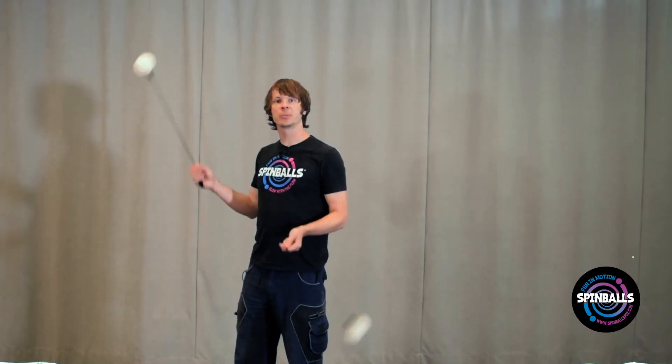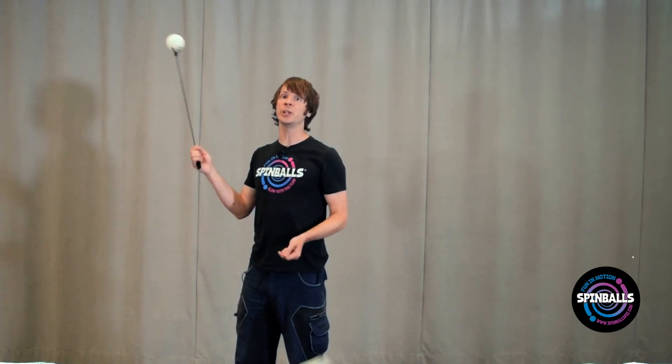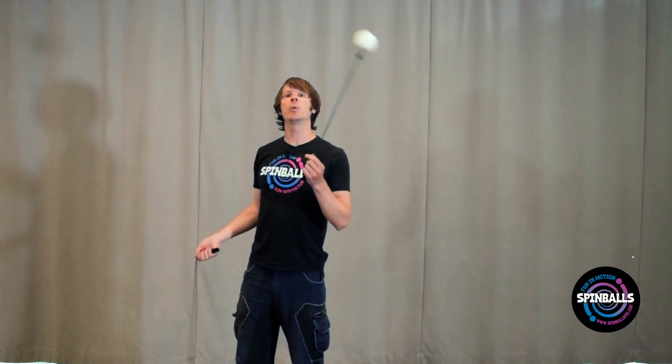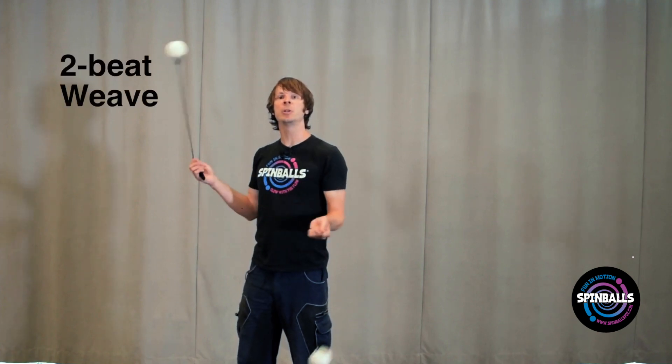Now let's try doing this with the poi moving in split time. Count them off with a 1-2-1-2 — one number for each poi. Now when you weave one over the other, they no longer weave at the same time. They're just a little bit staggered.